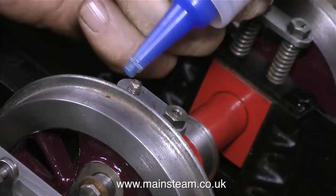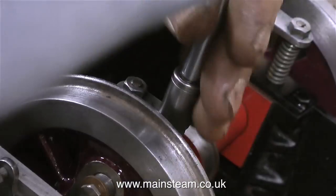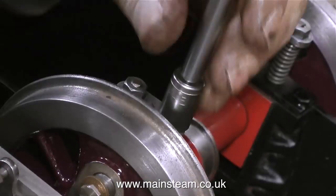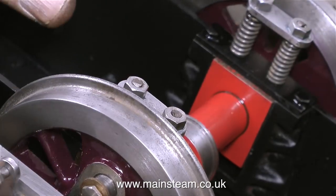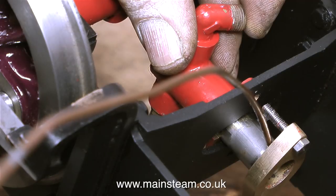This highly speeded-up clip shows me very quickly fitting the keeper plate to the springs on the other side of the axle. Now both are on, everything's spinning freely, but the suspension is far too solid. I'll leave it as it is for now, but I will alter this before the engine's finished.